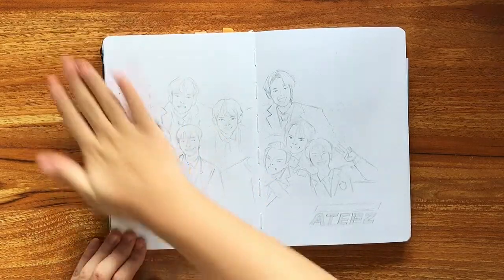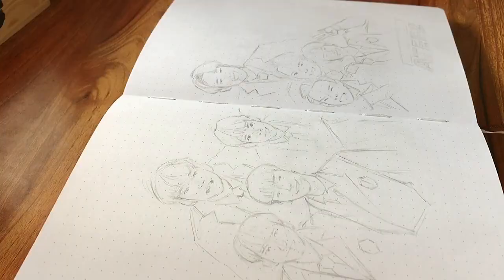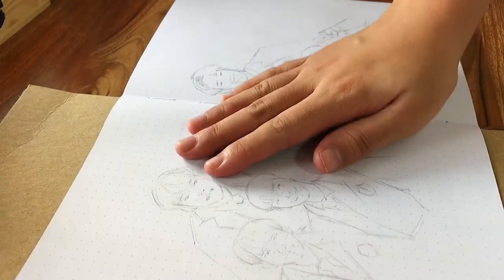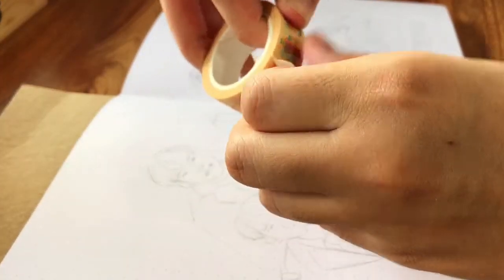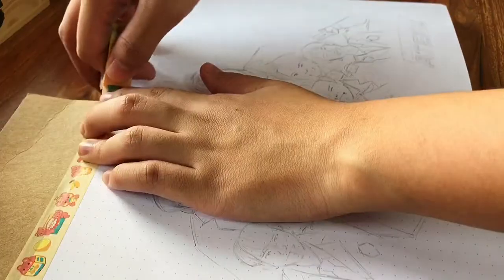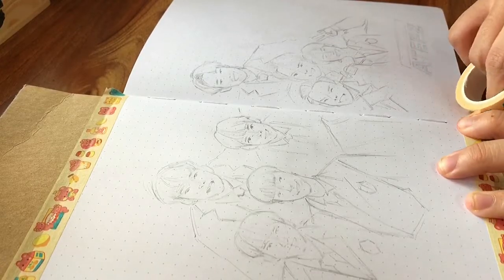For those of you who don't already know, I am using a notebook from Hiraya Journals with 160 GSM paper. I do believe that it is locally made here in the Philippines, so it is definitely more accessible and cheaper than the other brands.